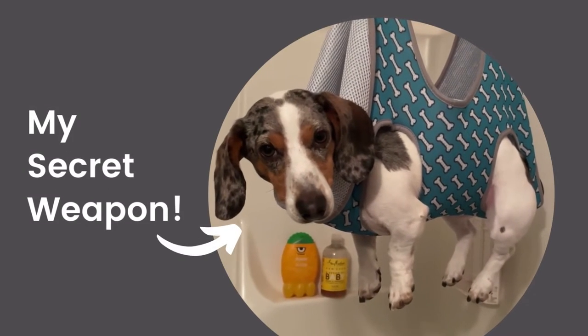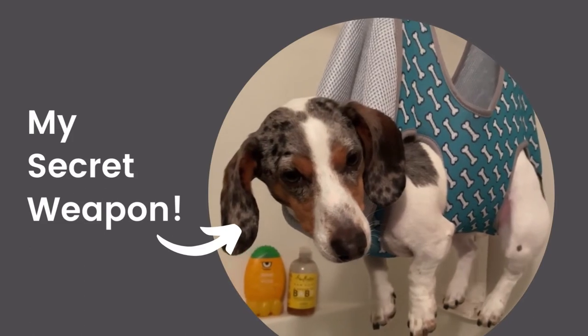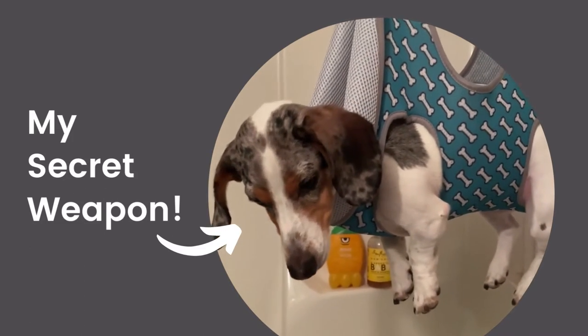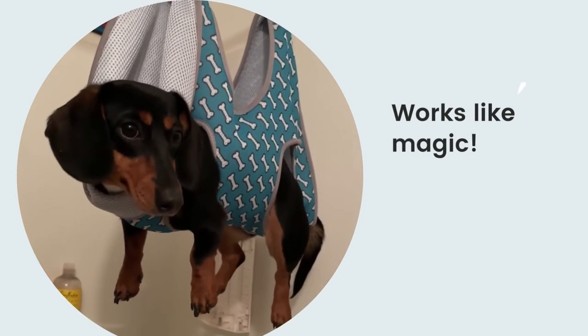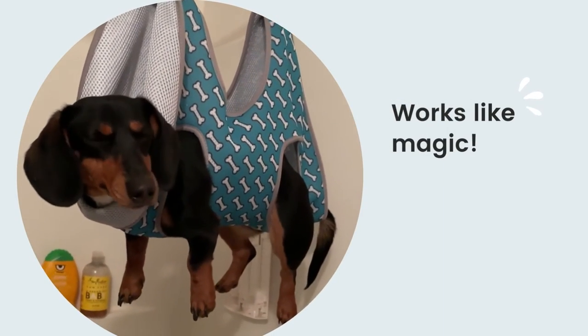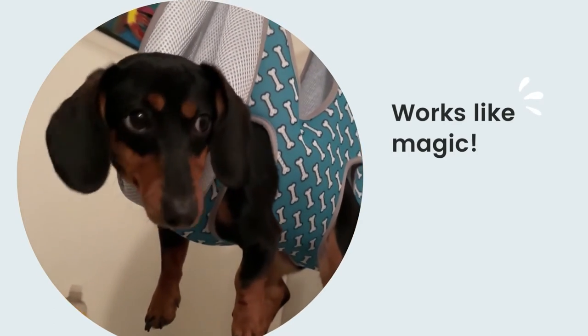Here's my secret weapon: the dog grooming hammock. My Dachshunds Echo, Bastion, and Greta — yes, I have three Dachshunds — did awesome in this hammock. No more wiggling and no more biting. This hammock helps hold your Dachshund in place while you trim their nails, and yes, it really does work.